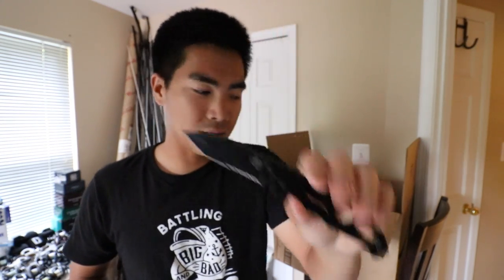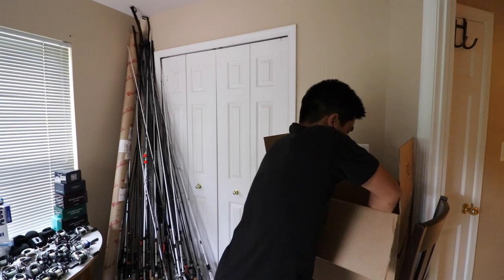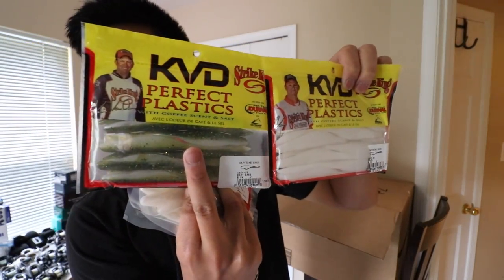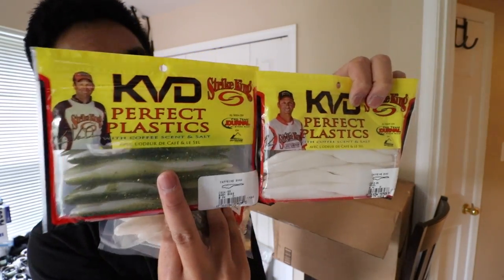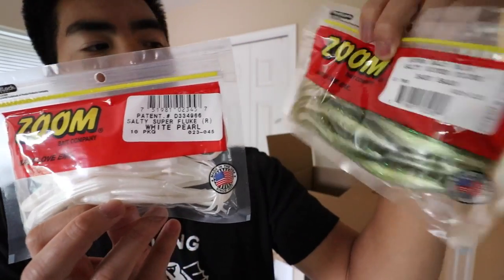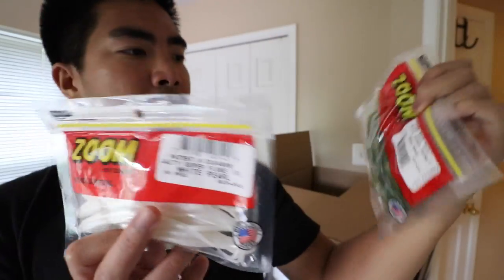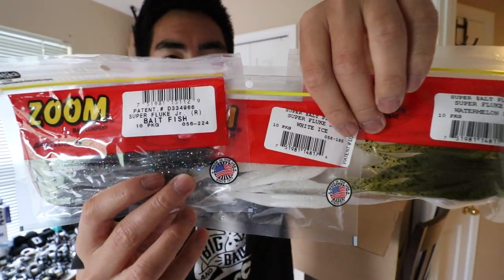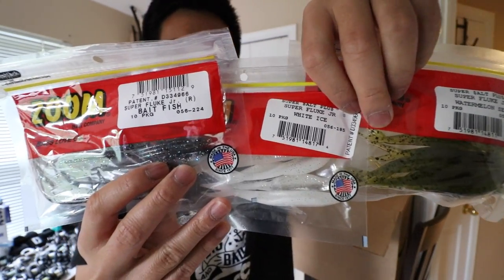Next up we've got a lot of shad imitation zoom-style flukes. First up we've got the KVD Perfect Plastics — one in the baby bass pattern, one in the albino shad pattern. What I like about these flukes is that they're really heavy, you can cast them a very far distance, and they also sink really fast. So if you're fishing slightly deeper water or want a faster retrieve under the surface, these are the way to go. Then I've got the original Zoom Flukes in the exact same color patterns — albino to imitate the shad and baby bass as an all-purpose baitfish imitation. I also bought three packs of Super Fluke Juniors in a variety of color patterns, which can be key in the summer when the shad you're trying to imitate are smaller and you need to match the profile. If bass are schooling and keying in on a certain size, these could be your ticket from a horrible day to a pretty great day on the water.